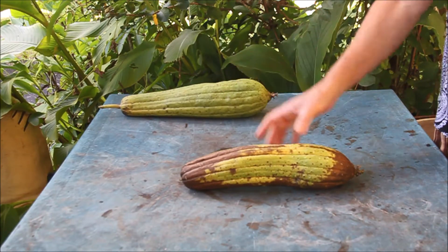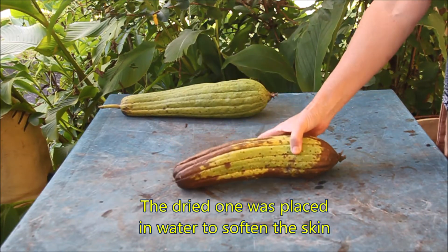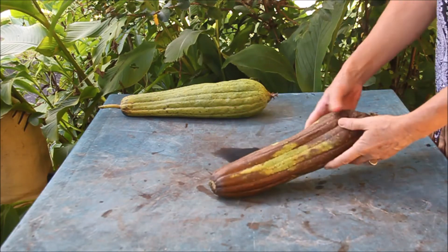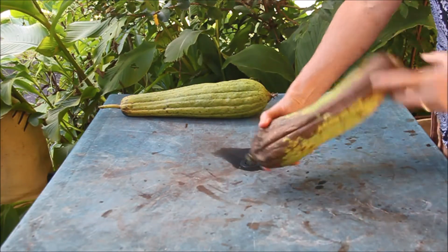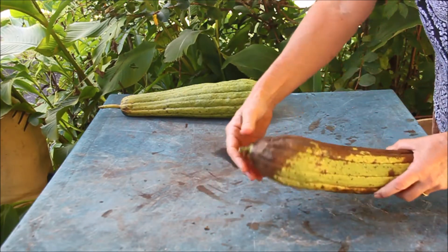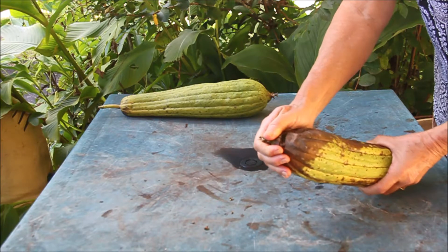I'm going to start with what I call the best one first, which is this one, because it's soft. So it grows like - that's the top and that's the bottom, so at the bottom you'll find the seeds. There's like a cap.